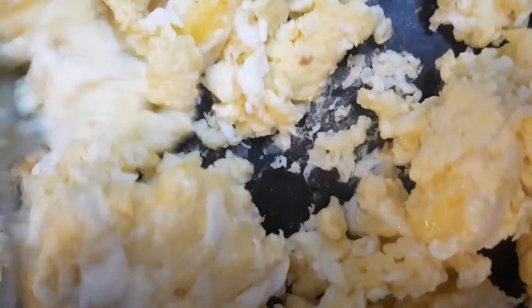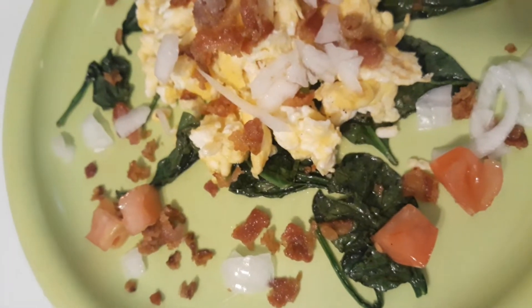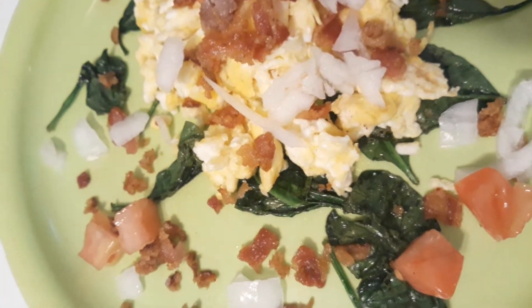I love these scrambled eggs — fluffy, fluffy, fluffy. Sauté Spanish, diced onions, tomatoes, bacon, and scrambled eggs. Yummy, yummy, yummy, yummy.